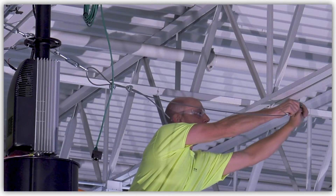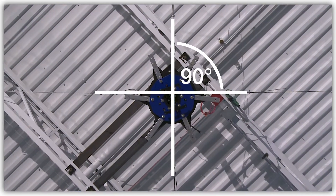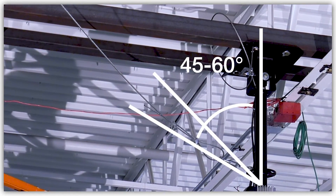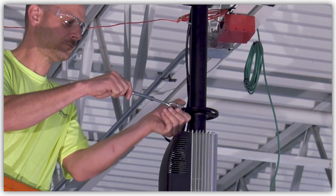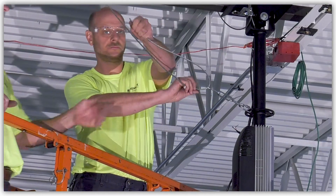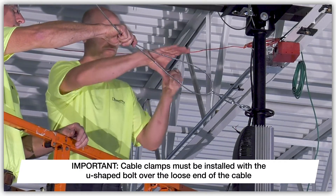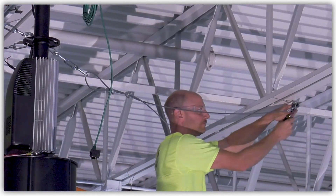Attach the guy wires to the building structure using the provided guy wire clamps and quick links. Guy wires must be positioned so that they are 90 degrees apart horizontally and 45 to 60 degrees from vertical to ensure proper function. Attach the turnbuckle to the guy wire connection ring on the fan down-tube using the supplied quick link. Pull the end of the guy wire through the turnbuckle eyelet and loosely secure the cable using the supplied cable clamps, making sure that the U-shaped bolt is installed over the loose end of the cable. Repeat this process for the remaining three cables.